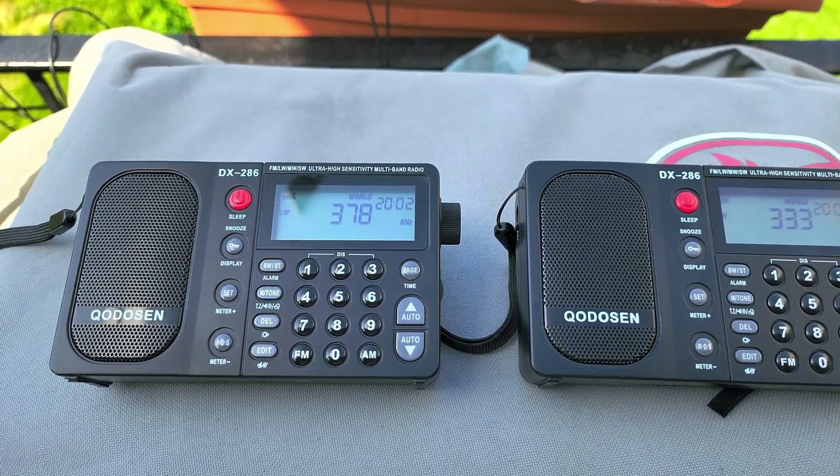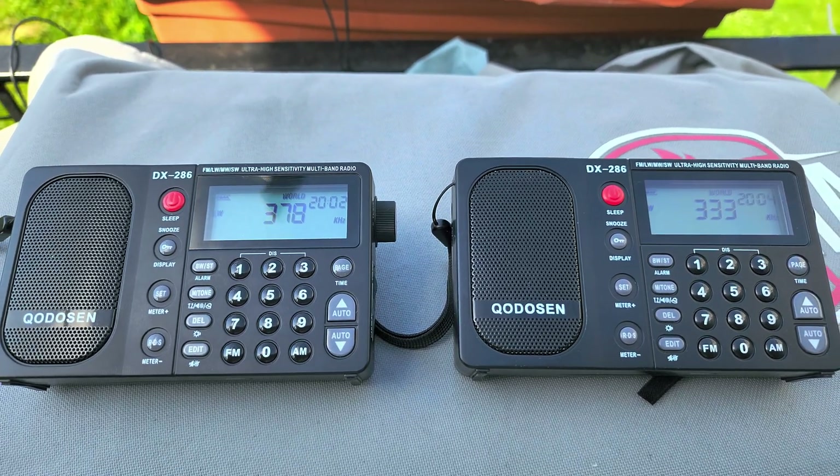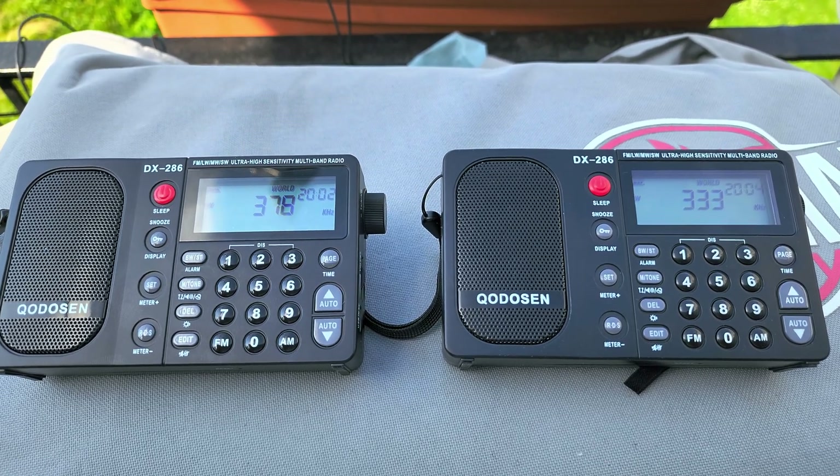If I don't get anything that I can try to tune or compare with another radio, the review is really coming up soon.